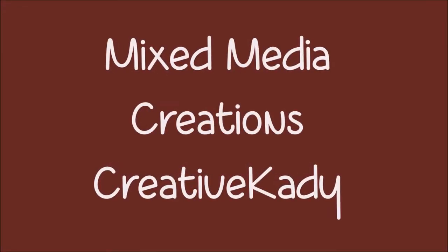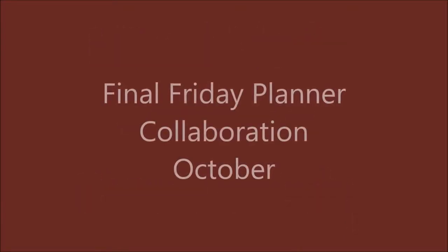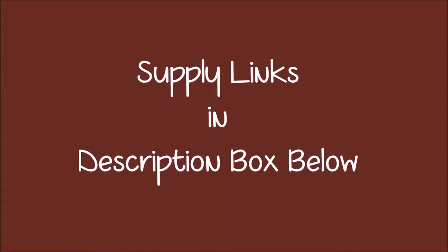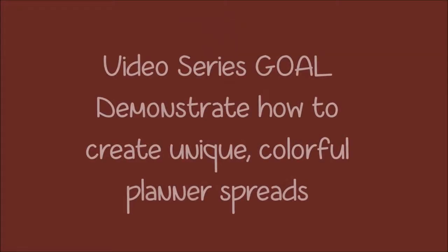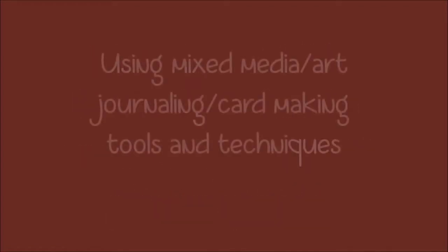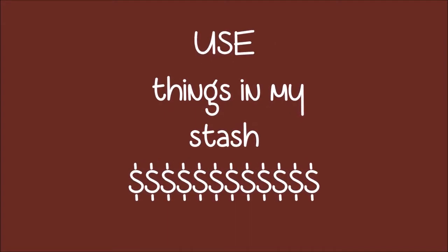Welcome back to Mixed Media Creations with me, Creative Katie Karen Burchill. Today's video is a Final Friday Planner Collaboration video for the month of October. Check out the links to the other collaborators this month in the description box below. You'll also see links to any supplies I used in this video. Hit the subscribe button and select the option to be notified as soon as I upload a new video. My goal in this video series is to demonstrate how to create unique colorful planner spreads using mixed-media art journaling, card making tools and techniques so you don't have to go out and buy those expensive planner accessories.